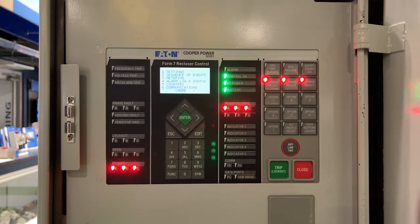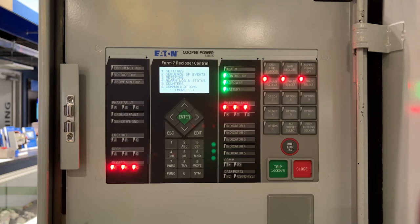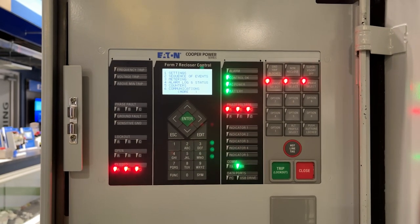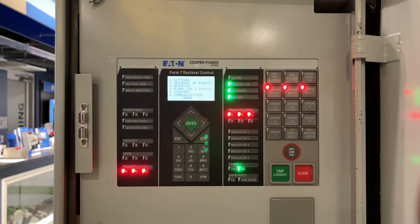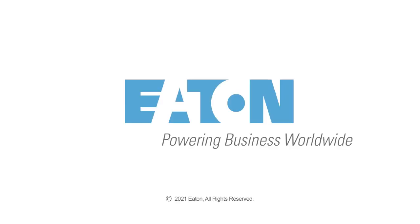Thank you for watching the video today about the NXT recloser and the Form 7 recloser control. If you have any questions, feel free to reach out and contact Eaton.